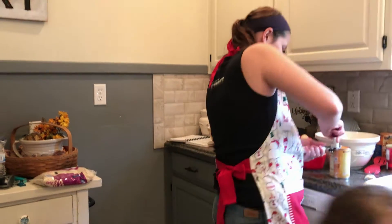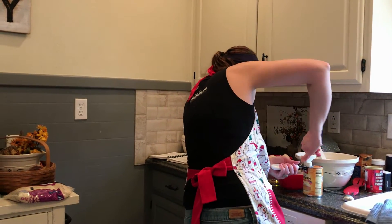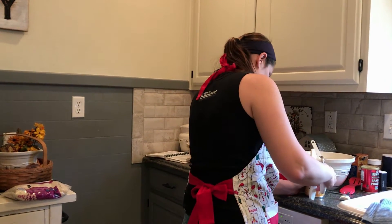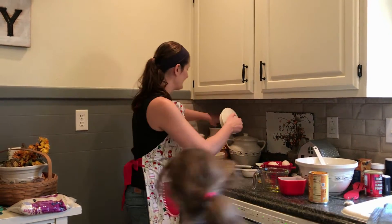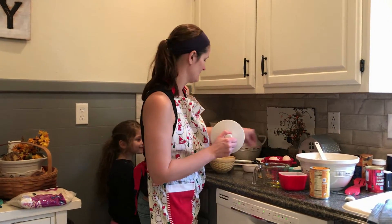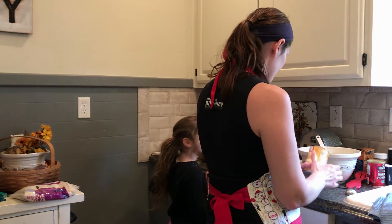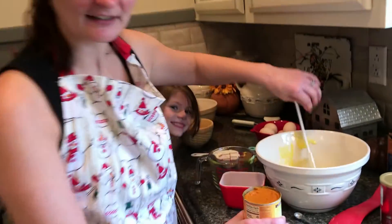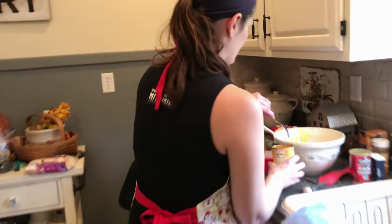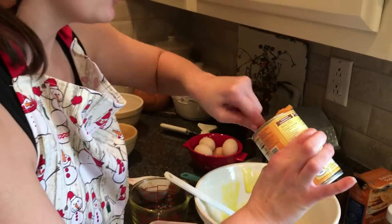While I've got that going, I'm going to go ahead and measure out my flour — that is also one and a half cups. Since it's a cup of pumpkin, I'm just going to use half the can and eyeball it. I'll get a spoon to put half of this in — just half the can, measured by hand.